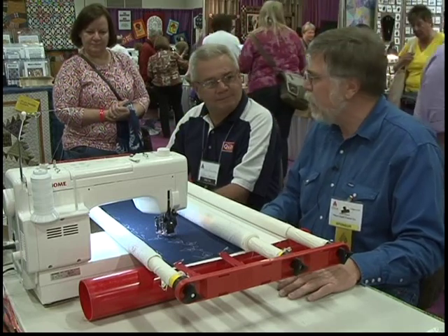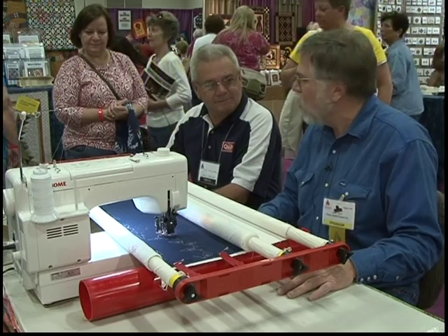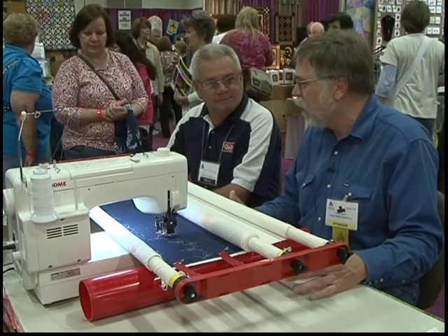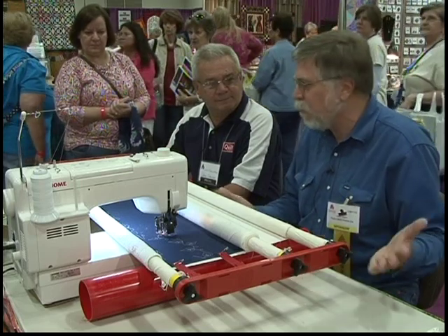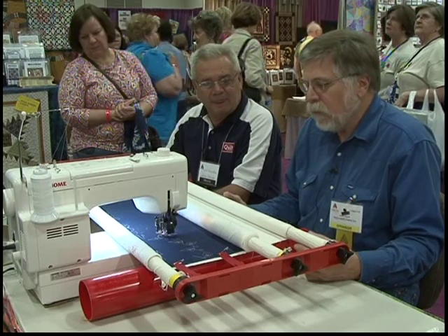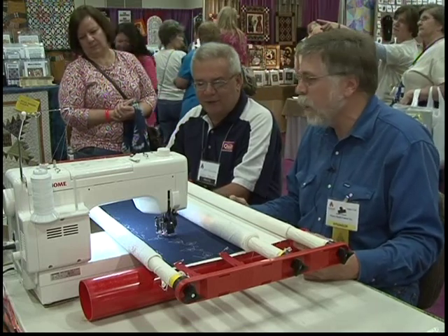Quick set up, take down. You don't have to have a special dedicated room for it. Just really the easy, comfortable way to go. Easy to change out the poles and make it for larger quilts. And economical, too, at $130. You can't beat that with a stick.